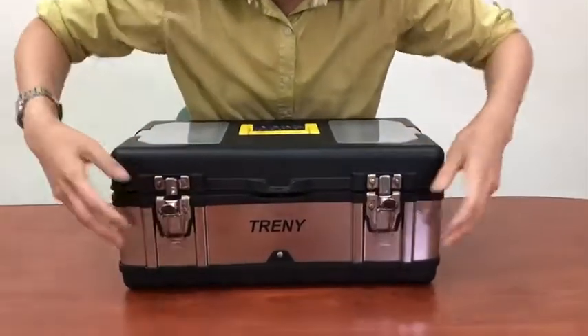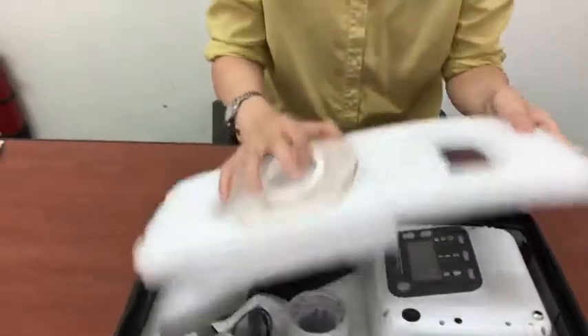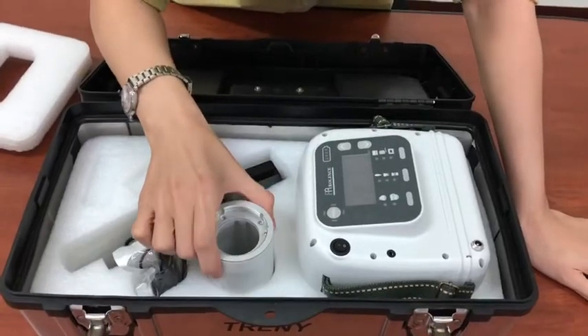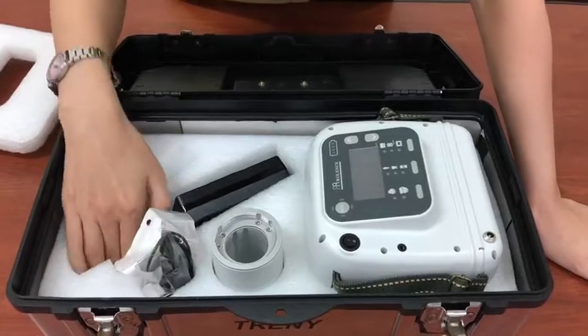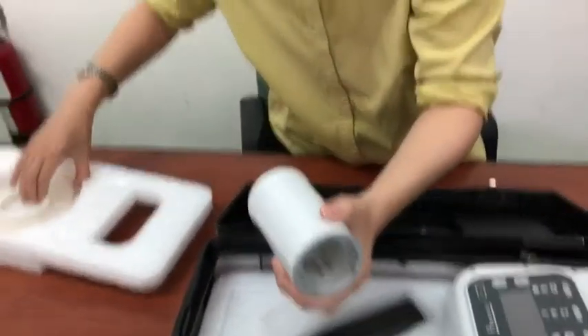So when you open the case, you will see the shell — the back shell on the top, which is the option. And you will see the main device, the limited device, remote switch, and adapter with power cord.